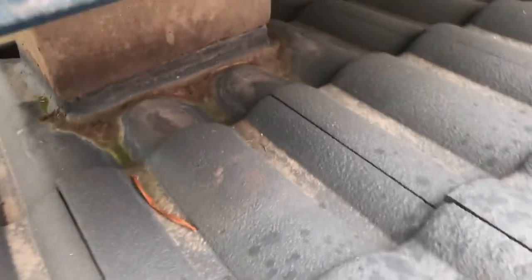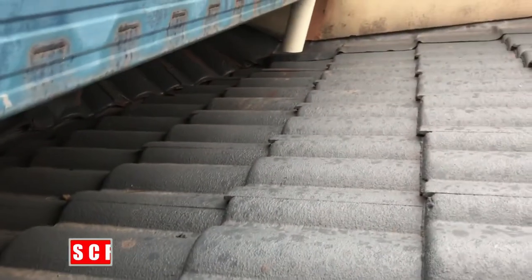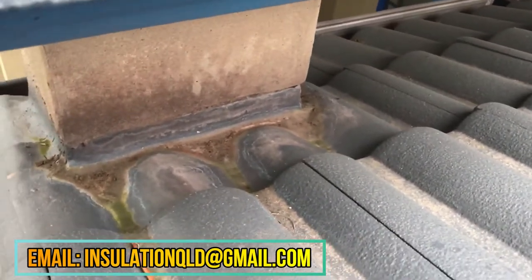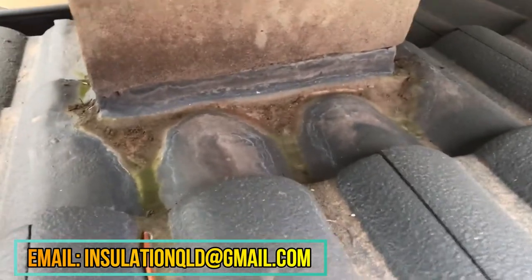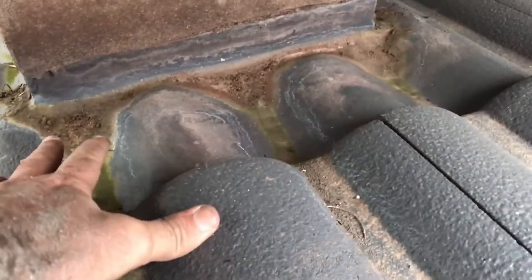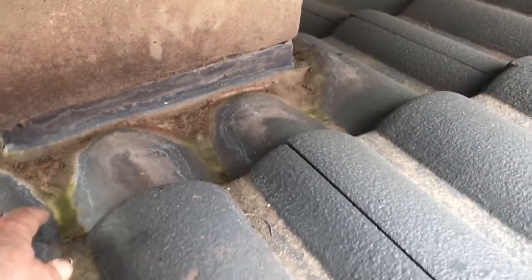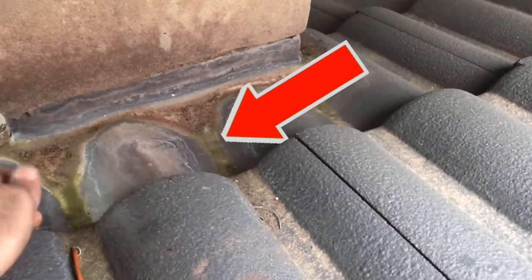Okay, another thing is just up from that downpipe, there's actually a pillar here holding this roof up, and you can see how water's been pooling on the lead here. It's been sitting in there and that's why it's all got green algae on it.